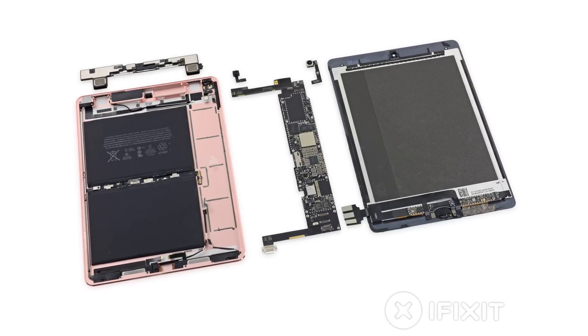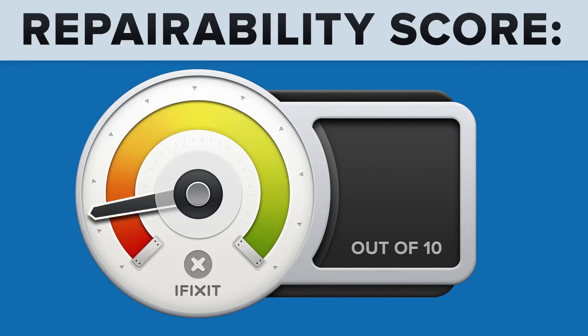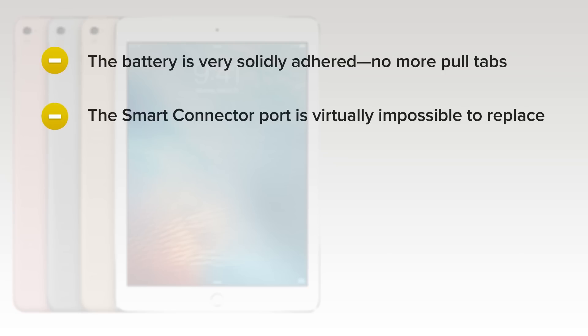We've come to the end of our teardown, and now we turn our thoughts towards repairability. How did the 9.7-inch iPad Pro score? It got a 2 out of 10, and here's why. While not soldered in place, the battery is very solidly adhered — no more pull tabs like we saw in the larger iPad Pro 12.9-inch. The smart connector port is virtually impossible to replace, but incorporates no moving parts and is unlikely to fail.